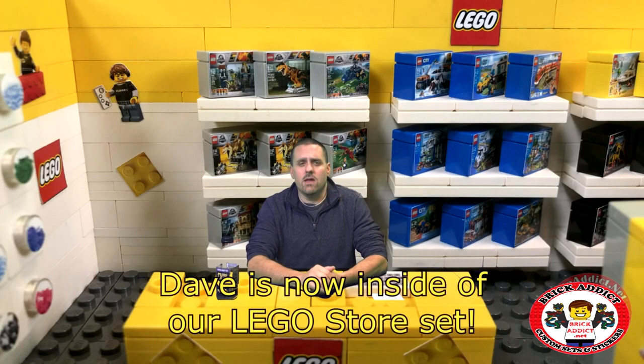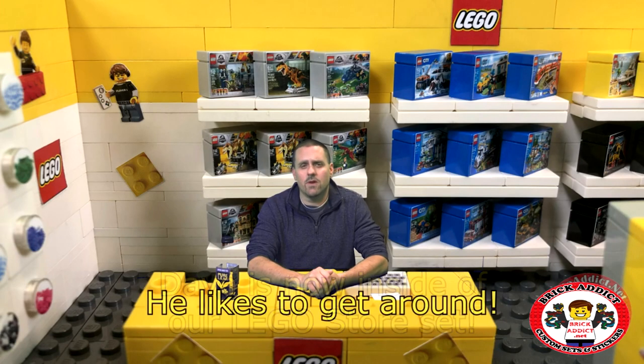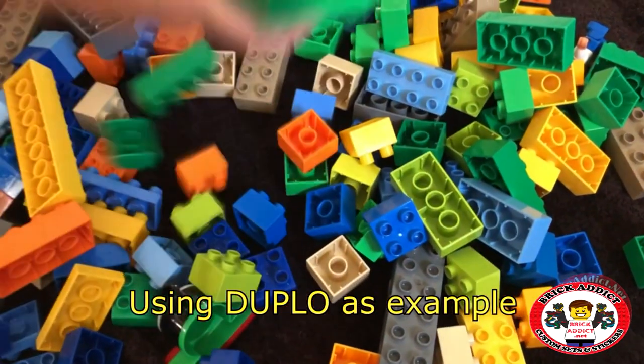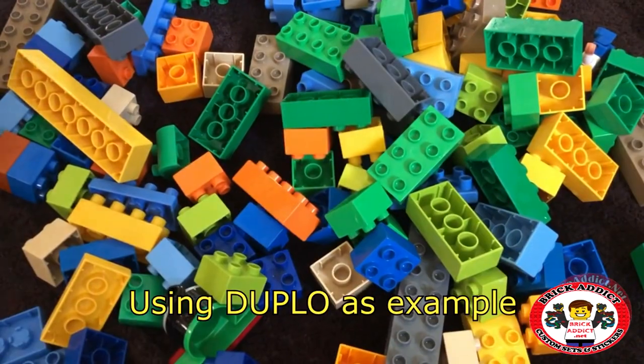We've got one coming up that is going to show the process of cleaning the Legos — some different stuff we've never done before. Cleaning the Legos, sterilizing them, putting soap and all this stuff on them, cleaning them real good, which we do. We sterilize any used part that comes in here.